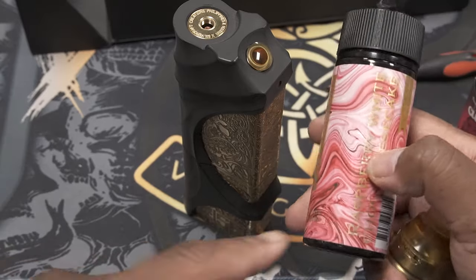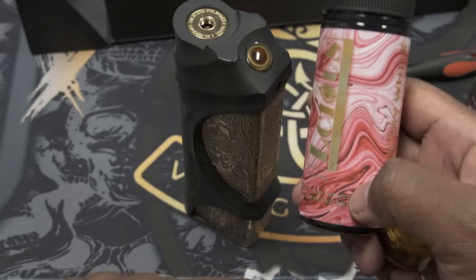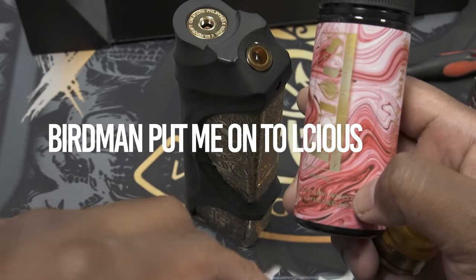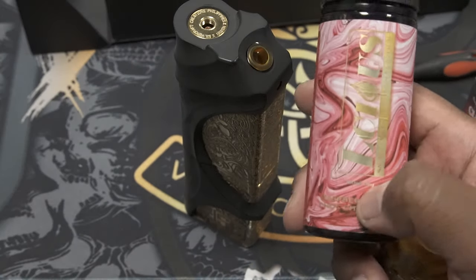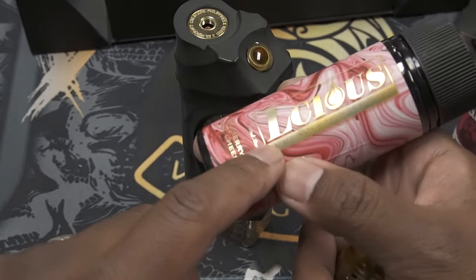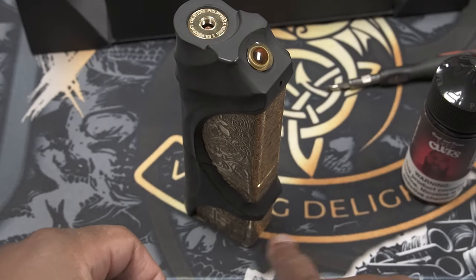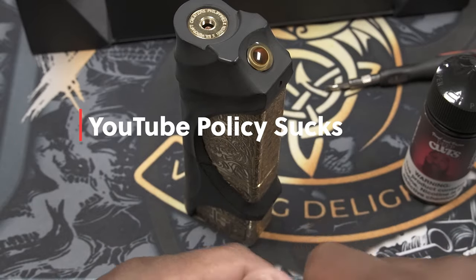I'll be using some Vinyl Vapors today. I also wanted to do a correction from another video — when I was showing this e-juice from Australia I said 'luscious,' but the correct way to say it is 'licious.' Shout out to Birdman for correcting me. The correct pronunciation is 'licious,' not 'luscious.' Today I'll be using some Vinyl Vapor.